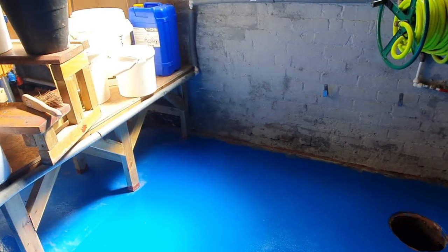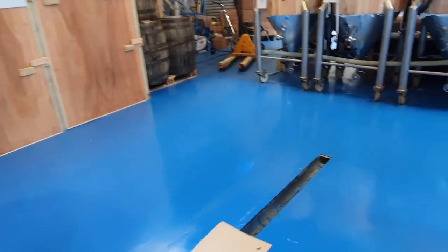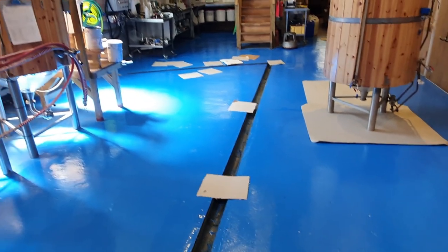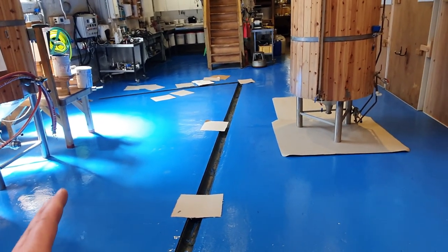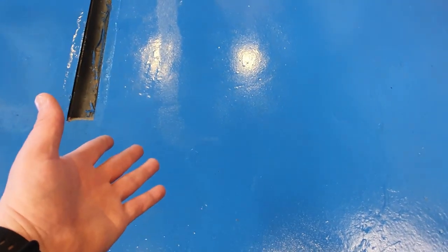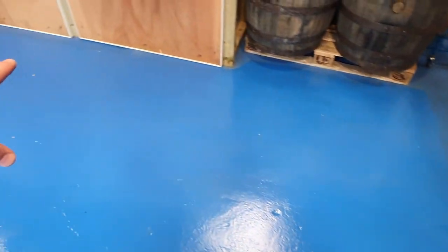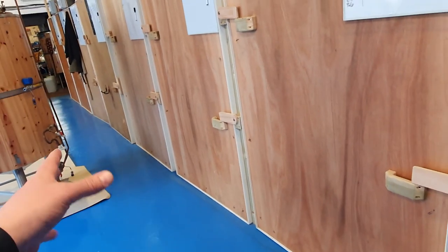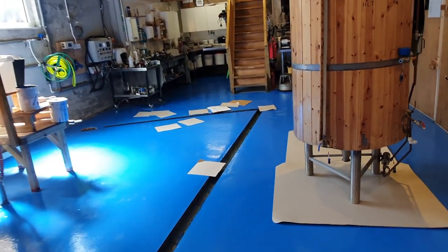I pulled all the tackle out of this corner and it gave me the perfect time to get down that last coat of paint. What an absolutely amazing finish it's put on this brewery floor. I think it's great, and I'm still going to put another coat down, which is why I'm not moving everything back today. I've actually ordered another two tins.